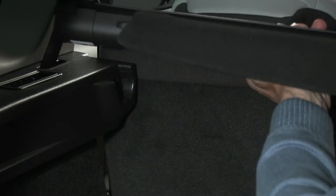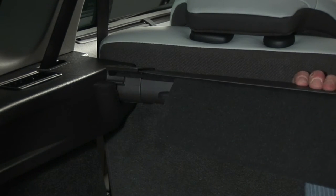To refit it, position the luggage cover in its mountings and pull the handle to reposition it.